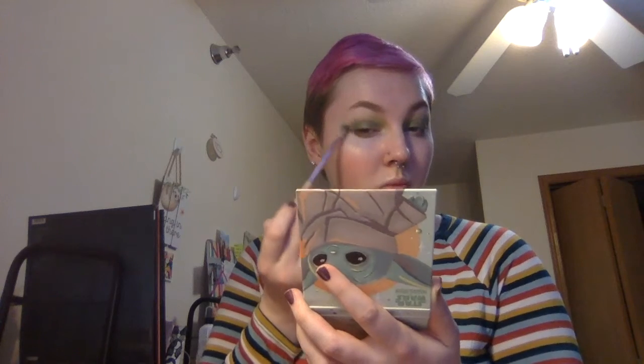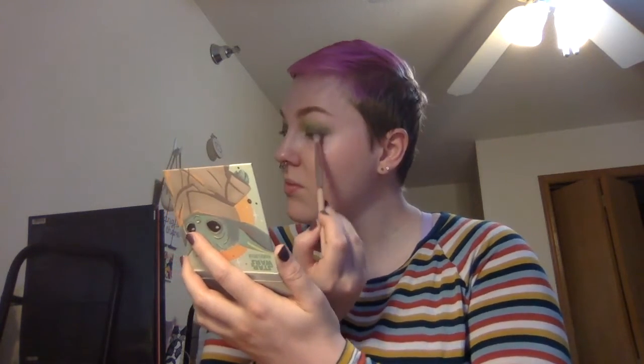After that I'm going to be adding a little bit more blending, taking a little bit more of that green color and kind of fanning out the edge into a little bit of a wing, making sure that I like the shape of the eyeshadow look today.